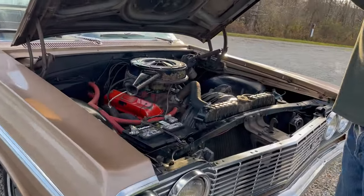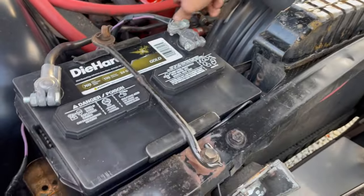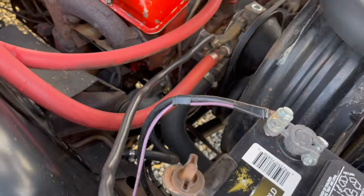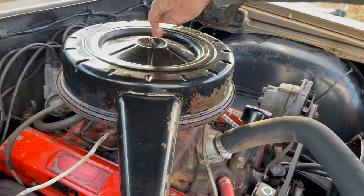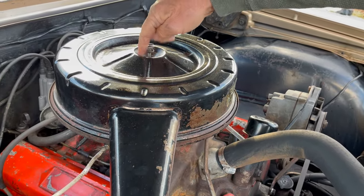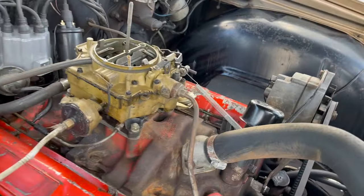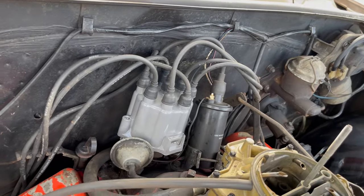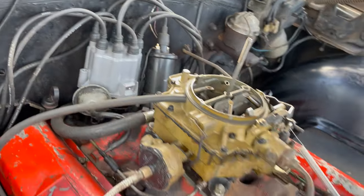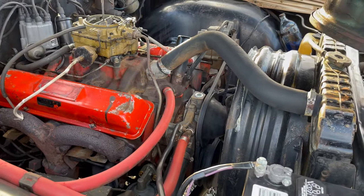It's the original 327. I put a new battery in it, new water pump, new fuel pump, had the carb rebuilt, new plug wires, cap, rotor, coil. It still has the original air cleaner, of course. Everything's so original on this car, it's not even funny. There's the original Rochester 4-barrel carburetor. Nothing's been painted, changed, or anything on this car.